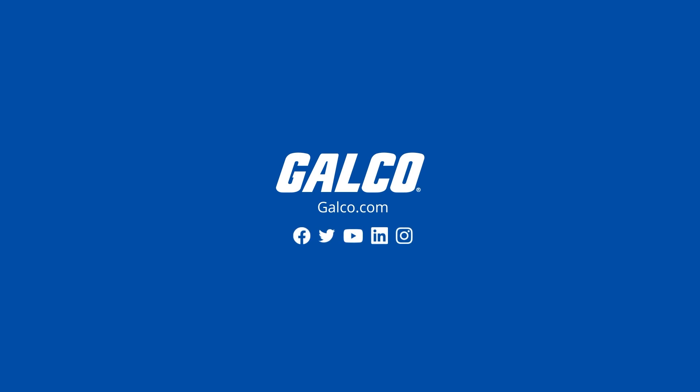To learn more about Eaton's S801 Plus Series Soft Starter, visit galco.com or contact our experts today.